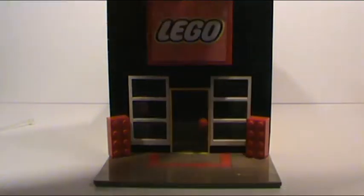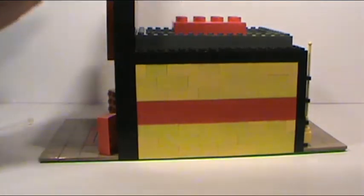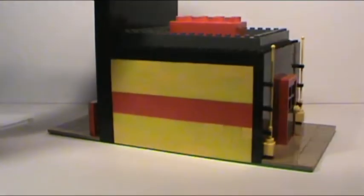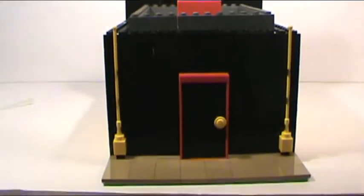I'll just do a 360 around it. Here's what the side looks like, and here's what the back looks like — sorry, it's not focused. There's a door there, and I've added these cool things on the side. They're not really doing anything, but the door opens up, just like all the other modulars have.